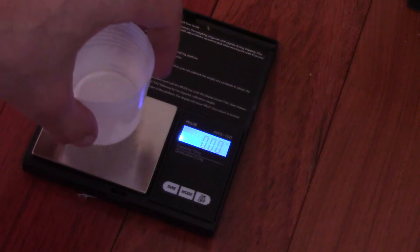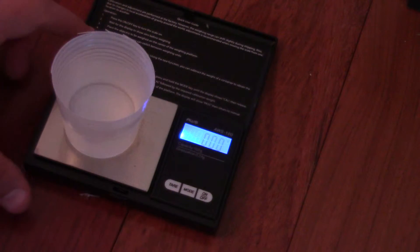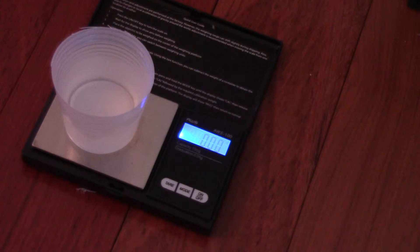Next thing we're going to do is put the little cup of water on the scale, then press the tare button which will zero out the scale. Now I'm going to take the 1963 quarter and put it on a little piece of dental floss — I already have it pre-tied. We're going to very carefully suspend it in the water. You want to make sure it's not touching the sides or the bottom; it should just be floating, suspended by the piece of floss. We're getting a reading of 0.59 grams.